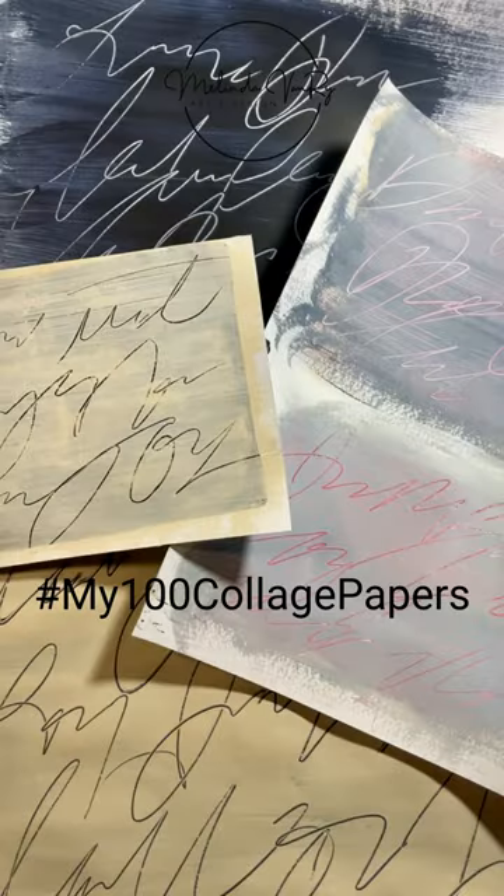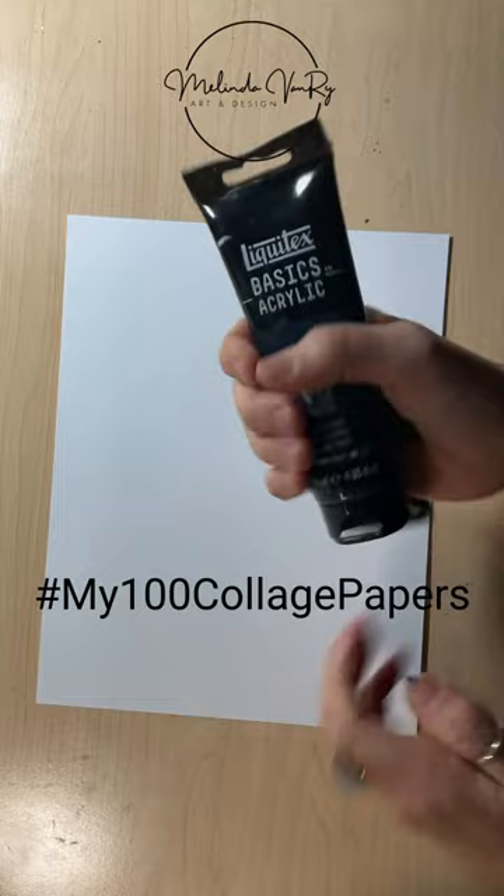Collage paper number 40 is the first in a new mini-series, revisiting techniques I used on tissue paper on regular paper. In this case, heavy cardstock.